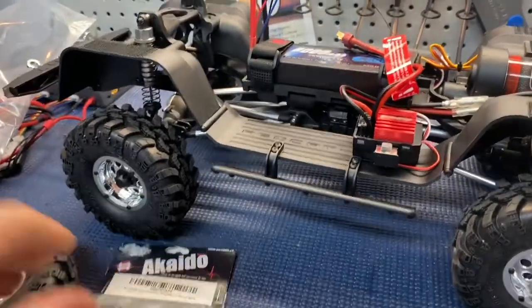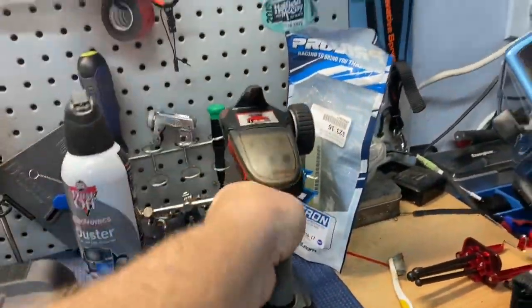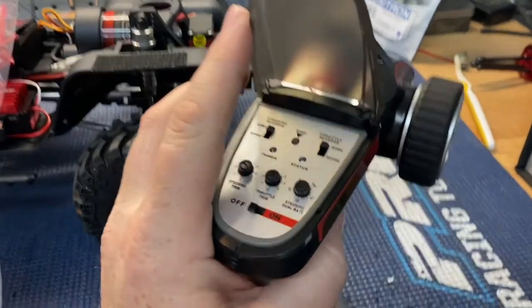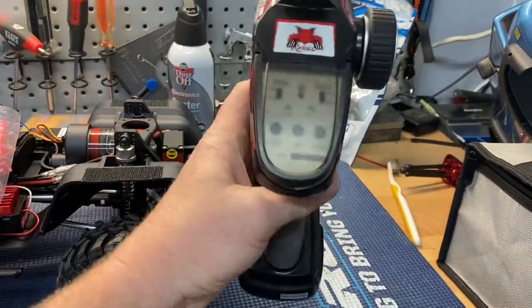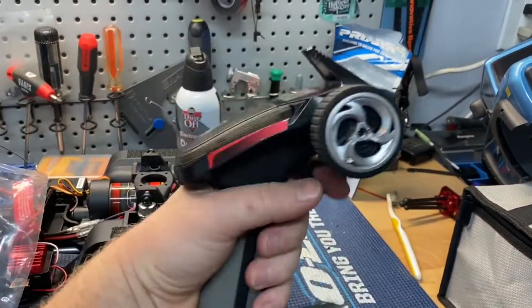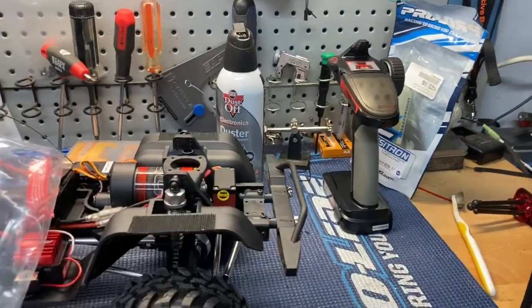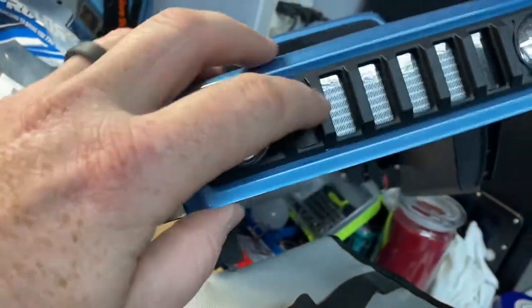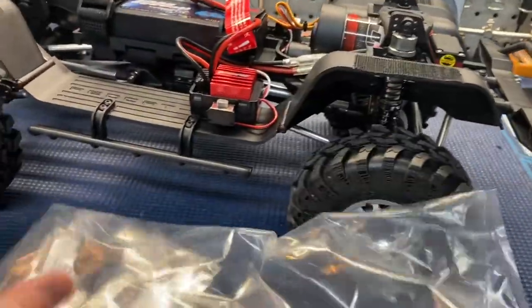Let's talk about what this comes with. Of course you get the manual and your radio. The radio feels good for a cheap RTR kind of thing — for $269 it's great. You have all your adjustments and they seem to work really well: steering, throttle, all that stuff. Usual RTR radio but it feels good. I like the simple concept of it. And look at the detail on this thing — there's actually a three-dimensional grille on here, not just a sticker. Pretty cool.